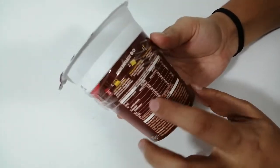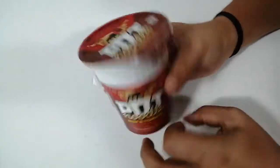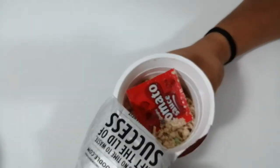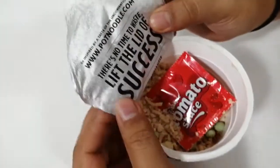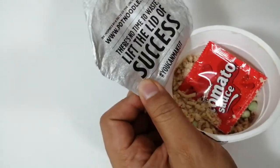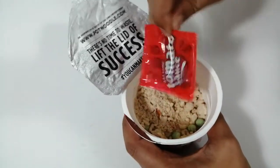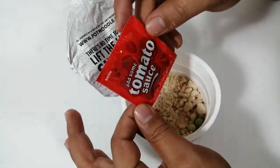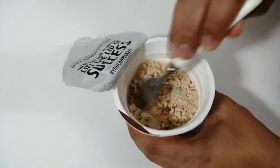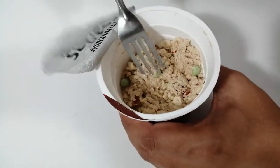Here is another big chart and they mention how to make it. So without wasting any time, let's open it. Wow — here they mention 'there is no time to waste, lift the lid to success.' They gave some sauce — tomato sauce — and here are the noodles. The solid part is on the bottom and here is the rough part.